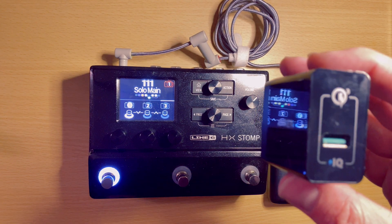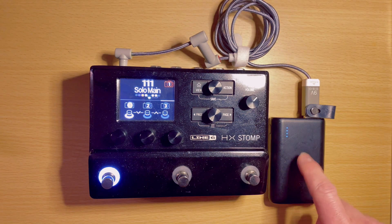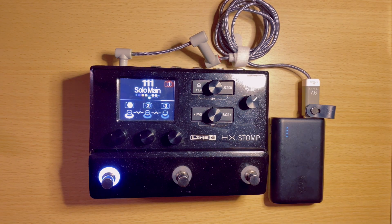You can use this with just a standard USB power brick. You can also use it with one of these portable USB power banks, which is what I'm going to be mostly using to demo this with.